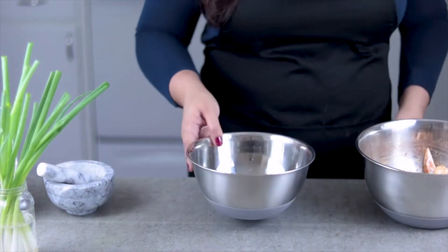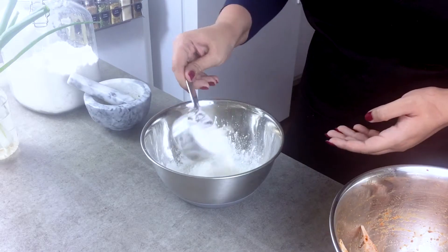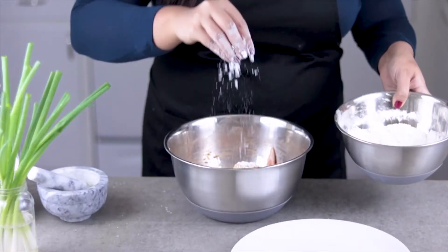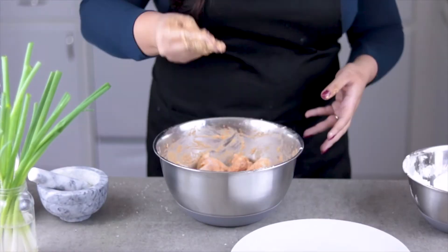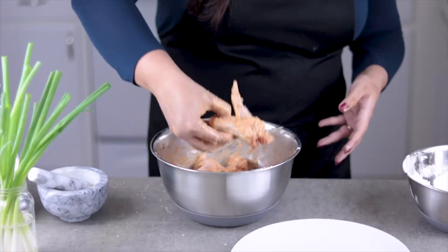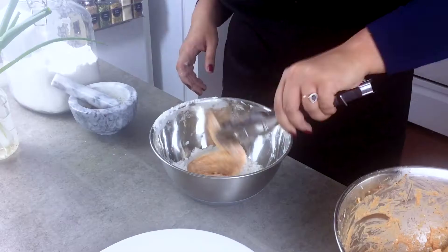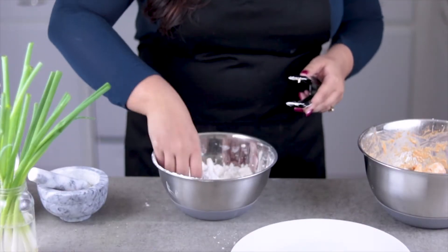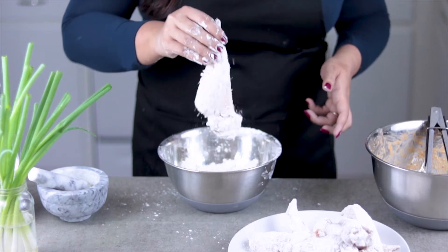For the coating, I'm using half cornstarch and half flour and some salt and pepper. Sprinkle some of this mixture onto the chicken and mix to make it into a light paste. Once all the pieces are covered in the sticky flour paste, coat them individually in the flour mixture, making sure not to miss any spots and getting a nice thick coating on all the wings.